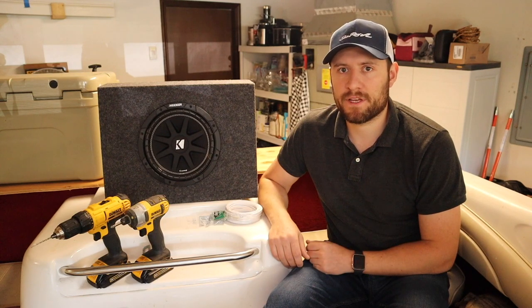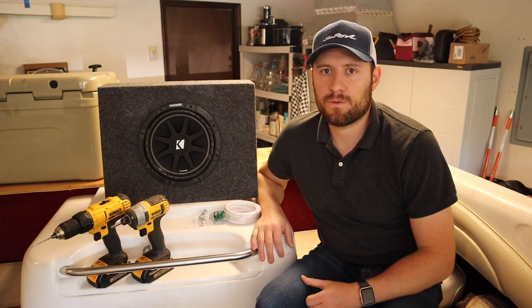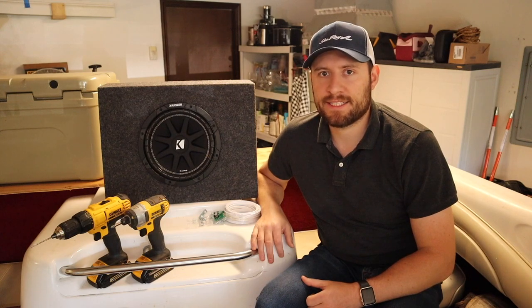You can actually bridge the third and fourth channel on this amp if you needed the additional power, but each channel has enough power for this sub, so I won't worry about that. I'm definitely not an audio expert, so I'd recommend reading your amp and speaker manuals to make sure you'll have the appropriate power. What I'm going to be doing in this video is showing you where I install the sub, how I connect it to the amp, and how I secure it to the boat.